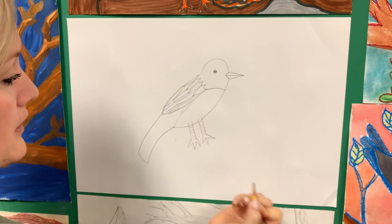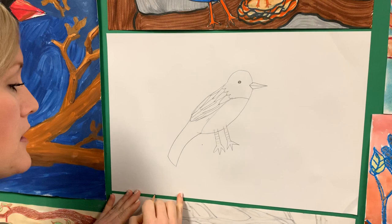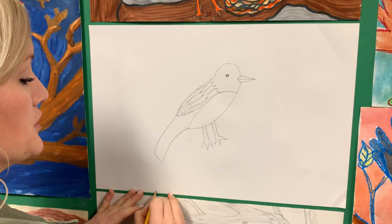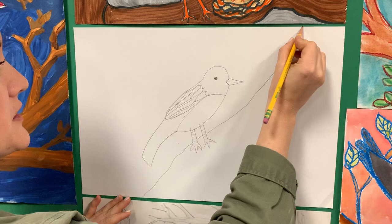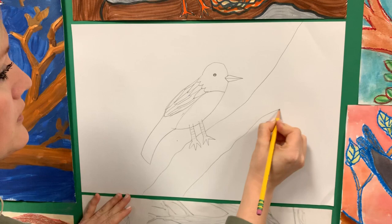Then I'm just going to draw the branch that this robin's sitting on. To do that, we're going to start at the bottom of the page and just go up, and when I get to the leg, I'm going to jump over those legs. I'll just continue that diagonal line. It can be a bigger branch that he's sitting on, so I don't have to do the overlapping right there. And then I can just branch this out.